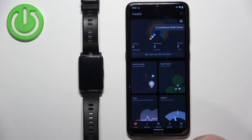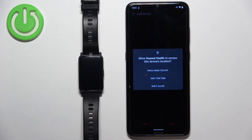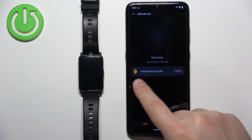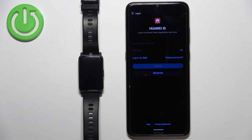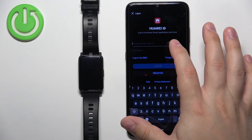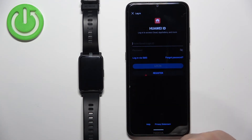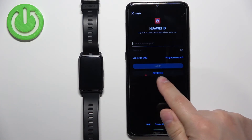Allow ordinary permissions and then tap on Devices, then tap Add Device. Allow the required permission and you will see the Honor Watch ES appear in the list. Tap on Link. You will need to log in to a Huawei ID account. If you don't have an account, you can create a new one by tapping the Register button.